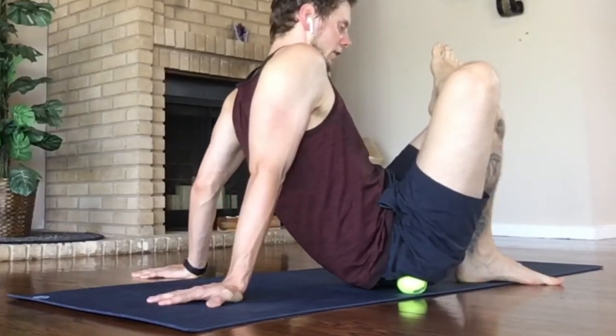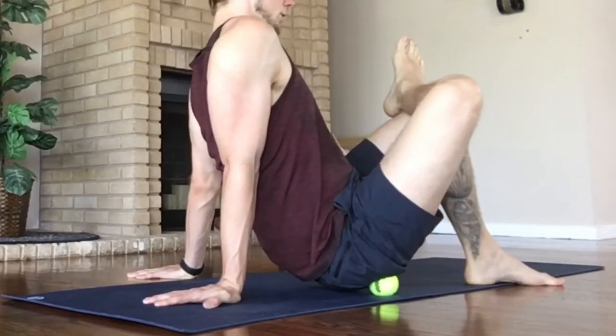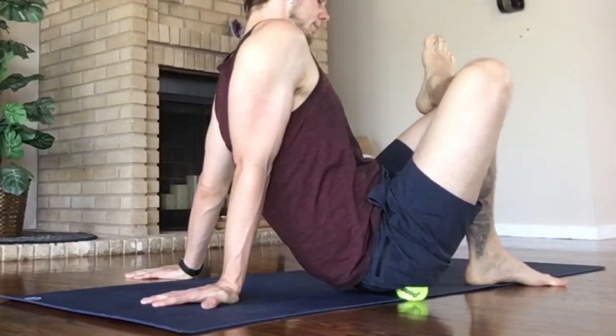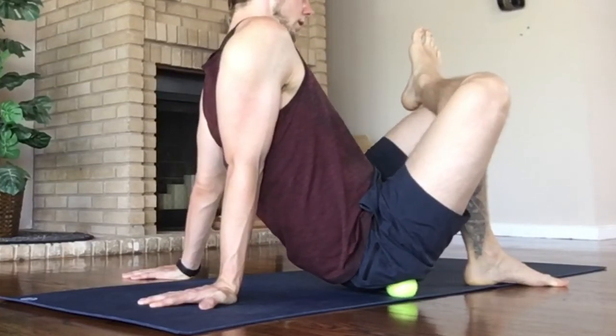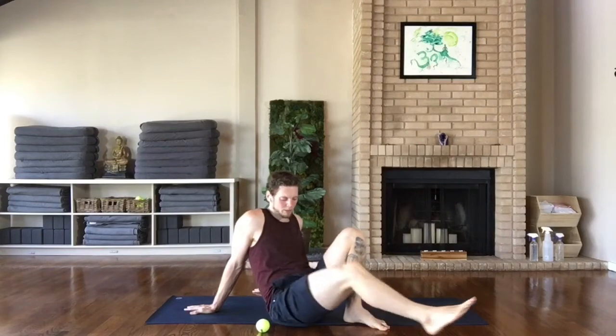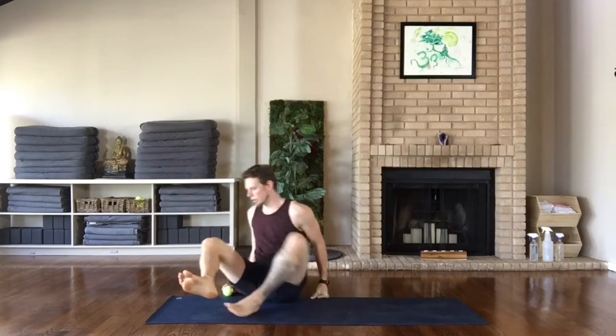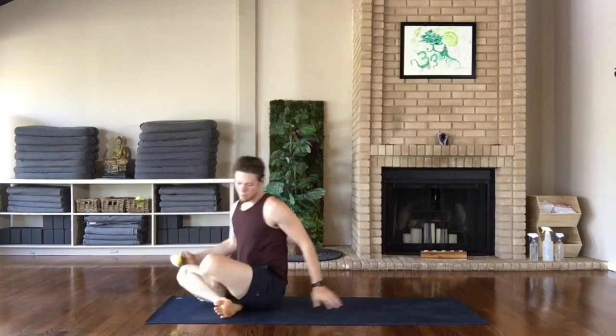Last little bit here on this side, rolling or holding on different spots. If you find this effective, you might want to come back to it and go to it regularly. It's great to do before or after any of the other practices on this channel. From here we'll go onto the shoulders — take the tennis ball under the back.